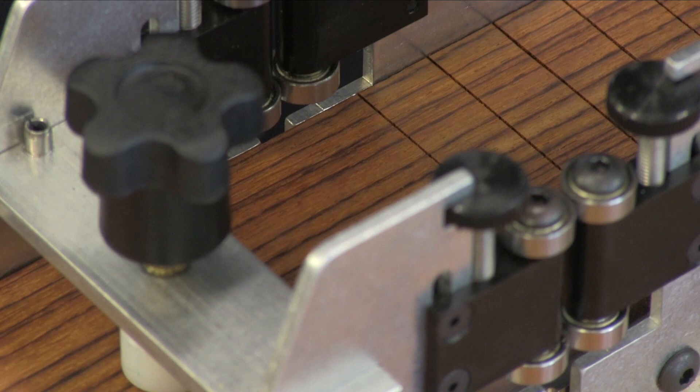The index pin fits the notches in the template for quick and easy locating with no guesswork. Moving the board is as easy as lifting the template and placing it in the next slot.